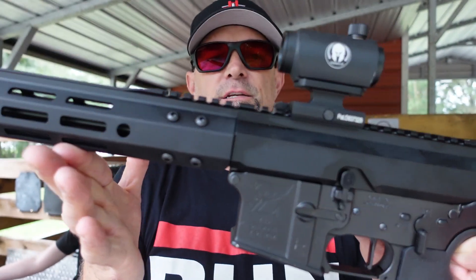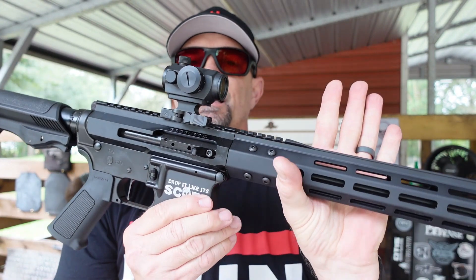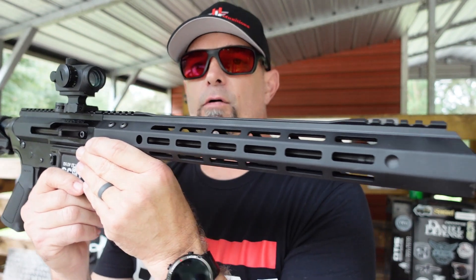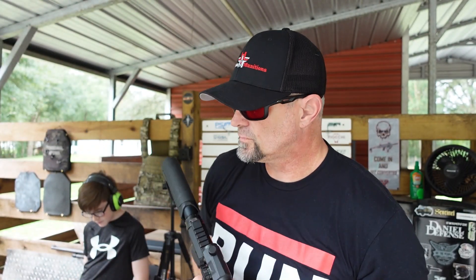Thank you Bear Creek Arsenal for sending this on over. There is going to be a link in the description or link in the comments where you guys can check out Bear Creek Arsenal — use my link when you do, because it helps me out.